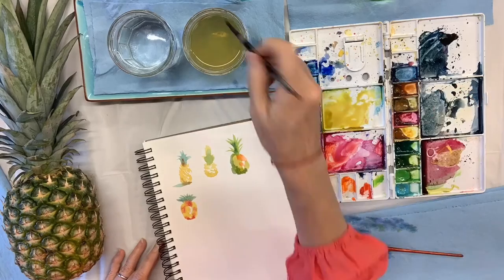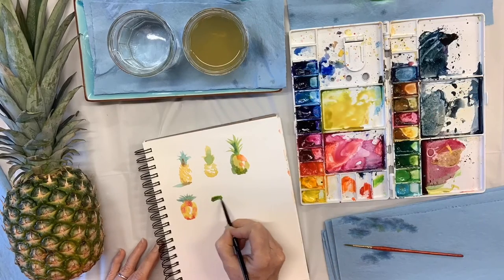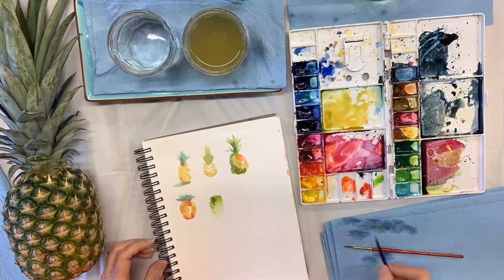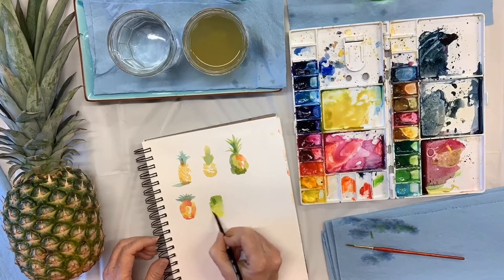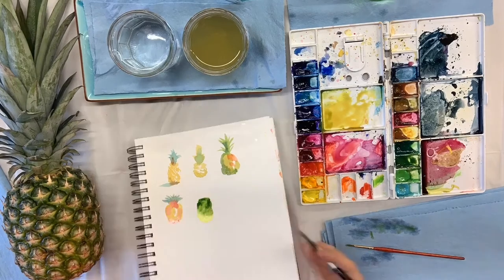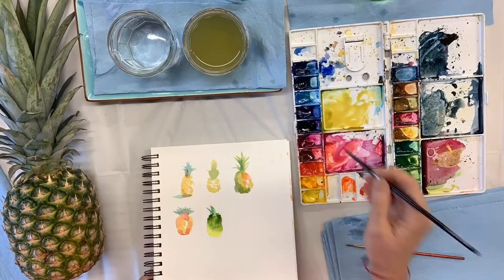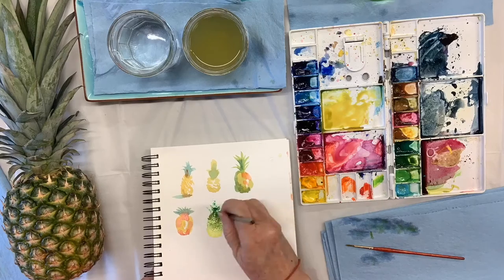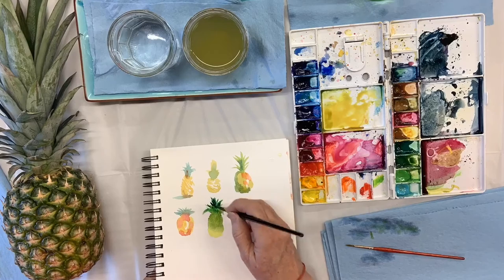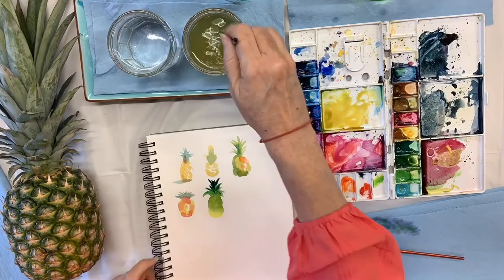I figured it's better to do it small — just really small, simple little pineapples — and anything that really struck my fancy, I would paint larger. And it did turn out to be a useful thing, because very soon you're going to see me painting some size A6 cards.